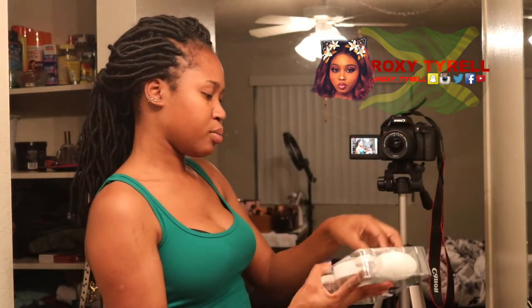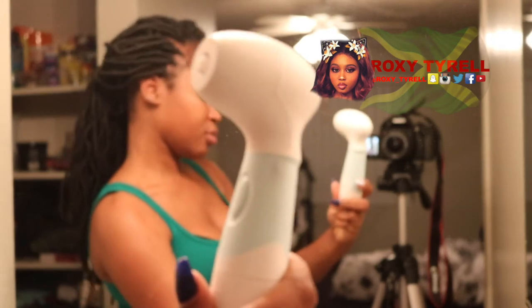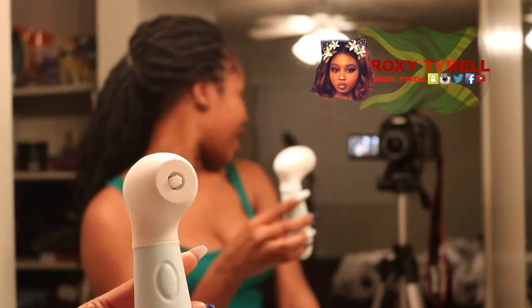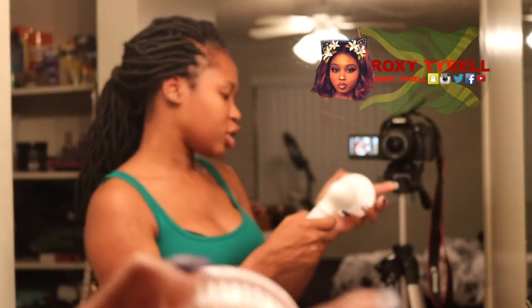It is a SpinCure system. It has four heads. Basically this is the actual brush and it comes with two settings — slow and fast, I believe.